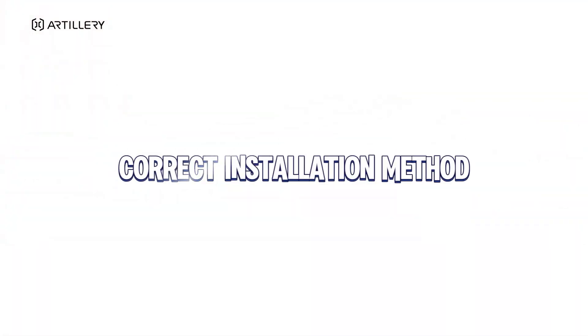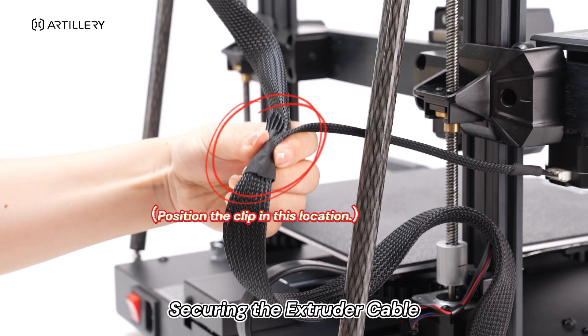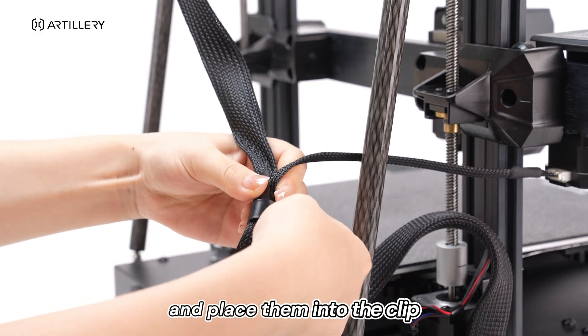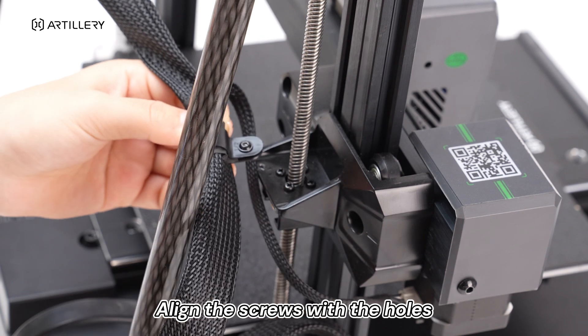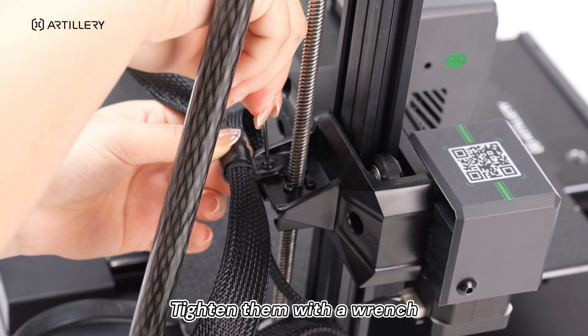Correct installation method: securing the extruder cable. Compress the entire bundle of cables and place them into the clip. Align the screws with the holes and tighten them with a wrench.